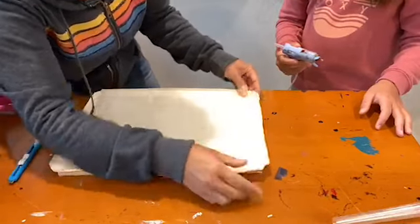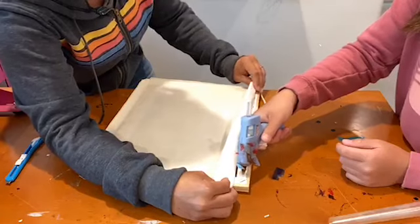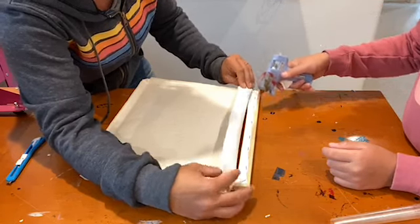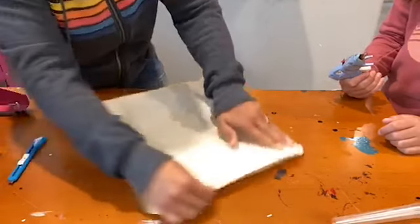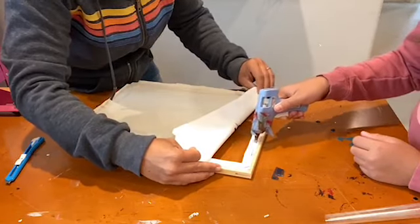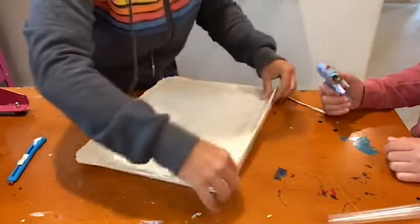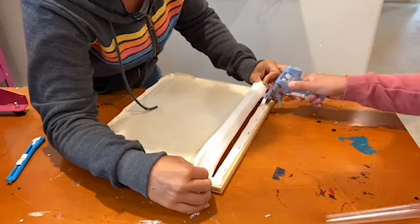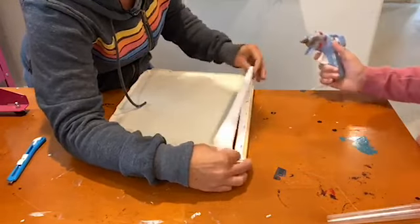From the back we want to press down. Now rotate and do this side. Get that little middle section. I'm still pulling taut in all directions. For those of you who are coming in late, this is a reverse canvas the easy way. We just used an exacto knife to cut outside the staples so we didn't even worry about pulling the staples off.